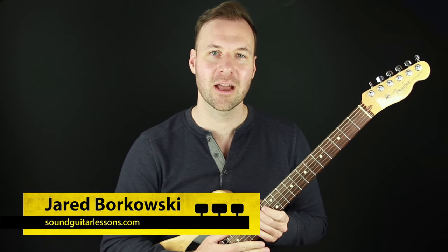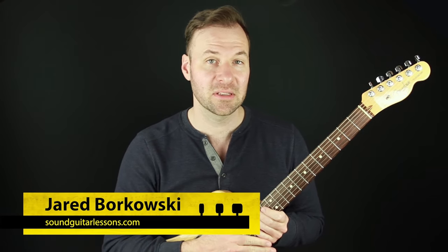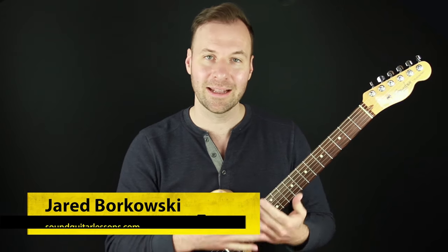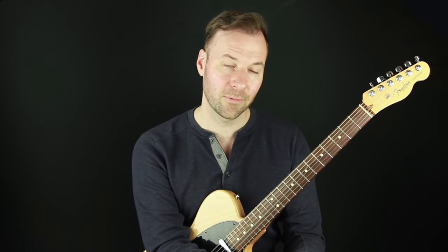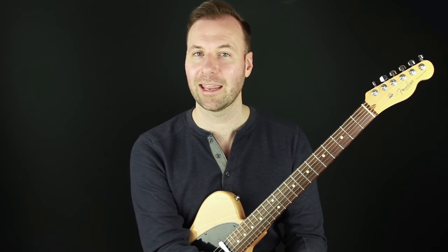Hey, Jared here from SoundGuitarLessons.com. This is an episode of my series called Make It a Chord Melody. In this lesson we are going to take the song Misty — a classic standard jazz tune — and make it a chord melody. Check out the whole series; there's a link in the description. We've done jazz chord melody improvising and arranging, and also a couple lessons on non-jazz tunes like Long Black Veil and Don't Think Twice by Bob Dylan, covering chord melody arrangements over triads and simpler one-four-five songs.